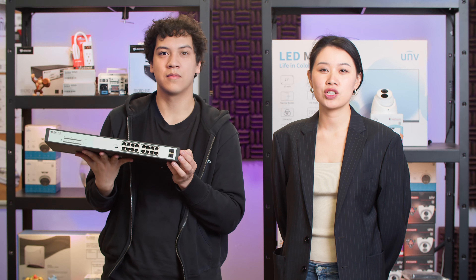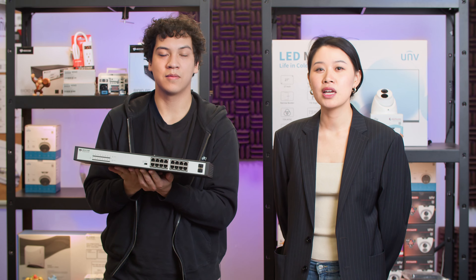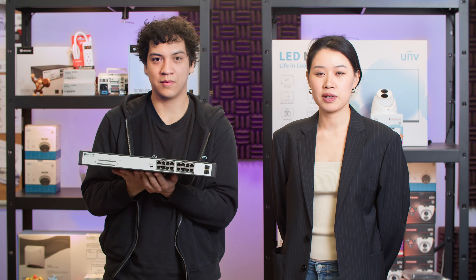The S1500 series are the fastest PoE switches from BdCon. They will keep your network reliable and responsive.